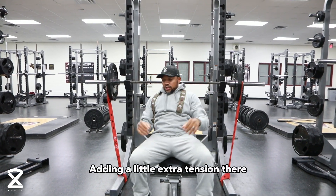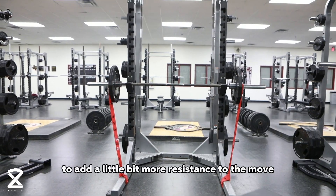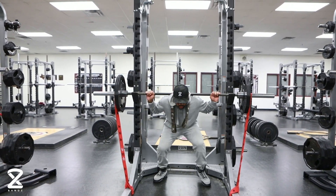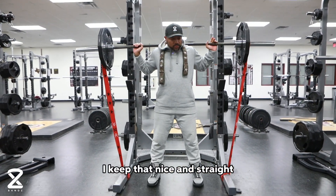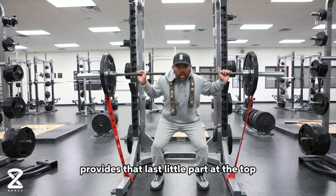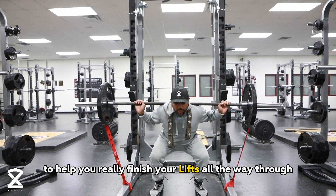This adds a little extra tension, and of course I could always switch up the loops to add a little bit more resistance to the move. In lift mode, it keeps things nice and straight — it acts as my clips and provides that last little part at the top to help you really finish your lifts all the way through.